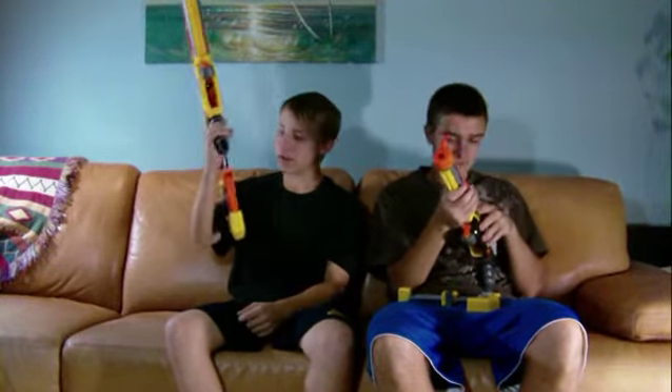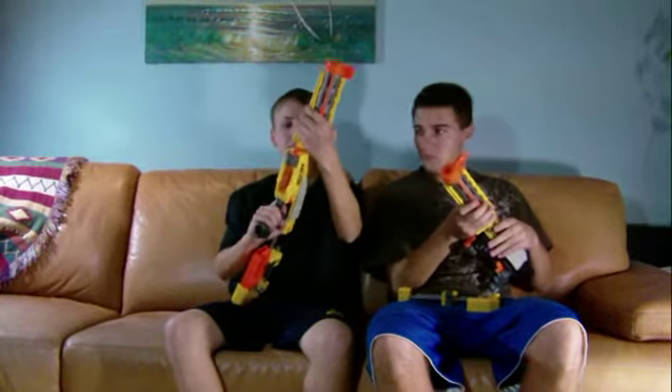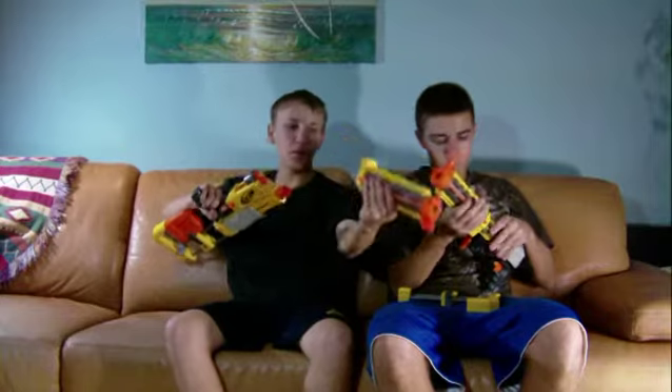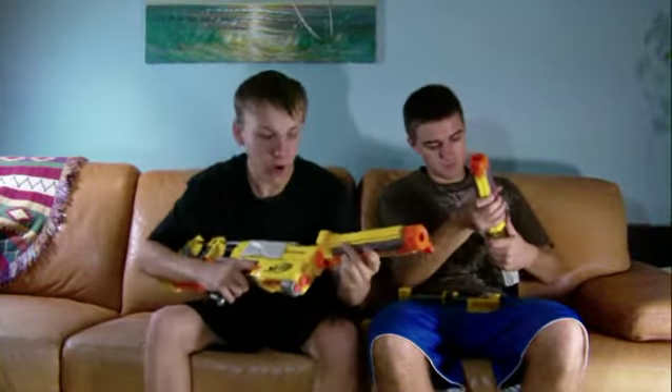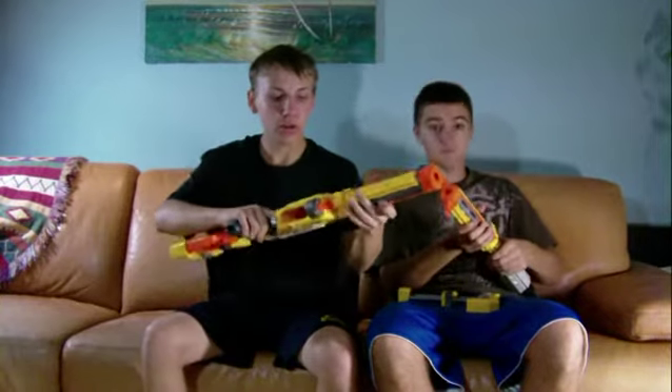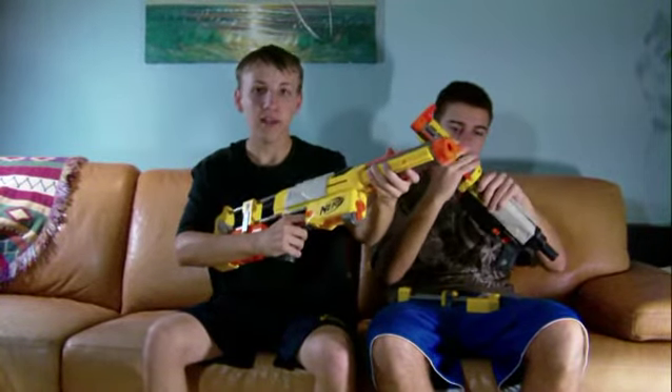To get the front barrel part off, you basically twist it like that and then pull it off. So for you guys at home, you twist and pull.